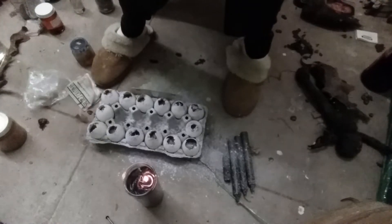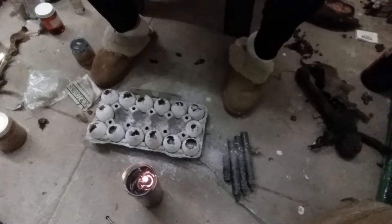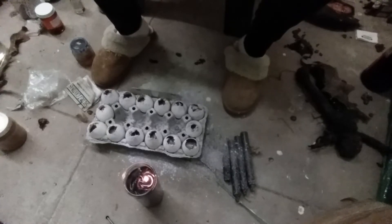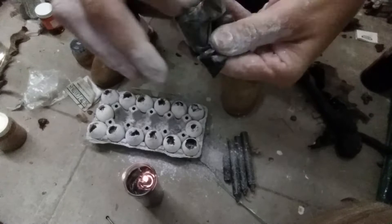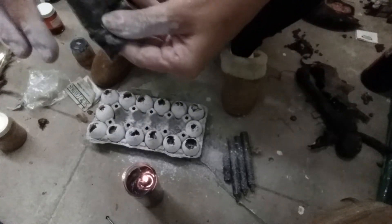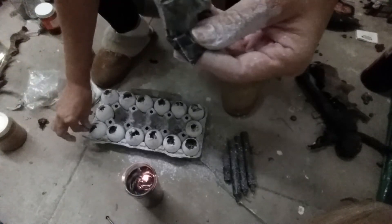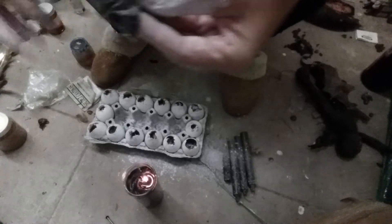I'm going to use black salt. Black salt closes people's doors, so I want everything to go bad in this relationship — I want it to be a burden for them to be together, so that they just don't want to be with each other anymore. All of these ingredients together are going to make the yolk rot, and by the seventh day this is going to be so smelly and gross.